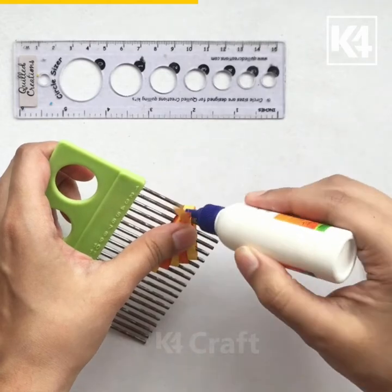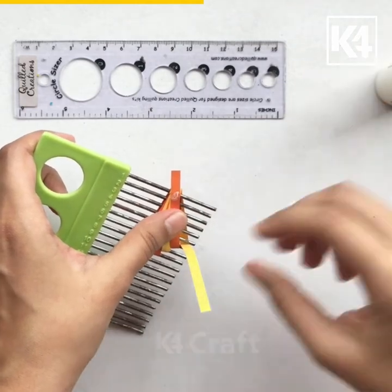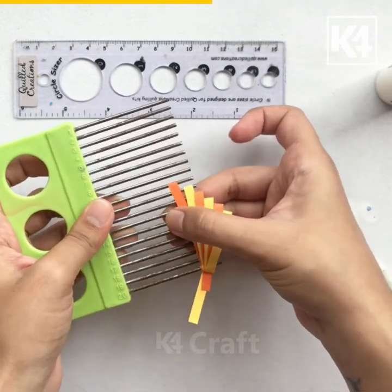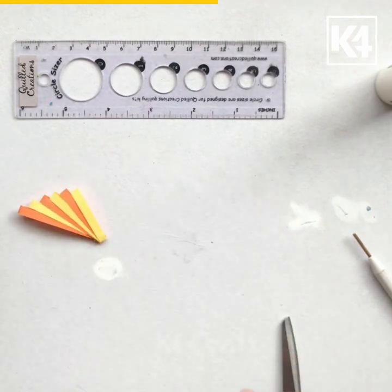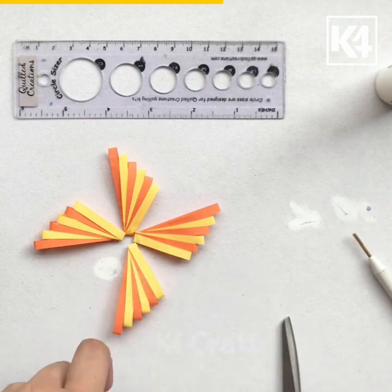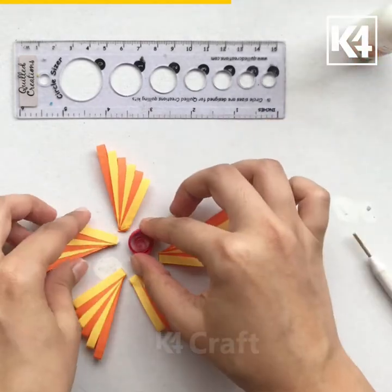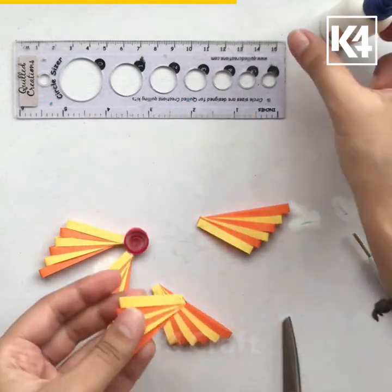After I'm done, I'm securing both my strips at the back. Slowly remove the petal. Now cut the excess part of the strips. We will need five of these petals and a loose quilling coil. Attach the petals to the loose coil.